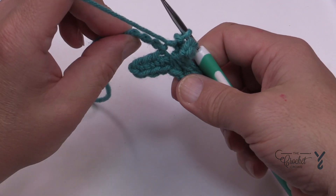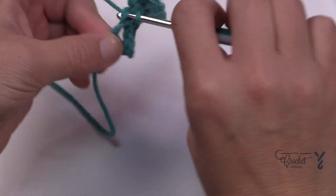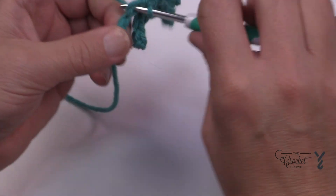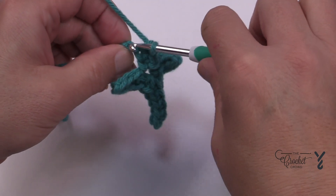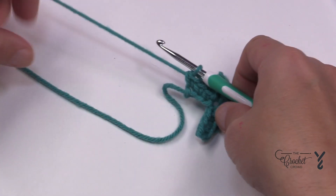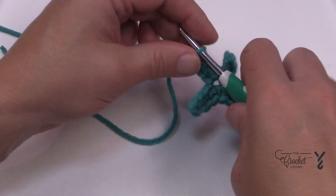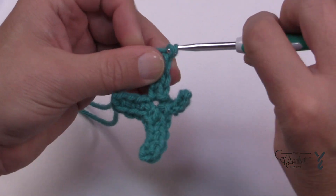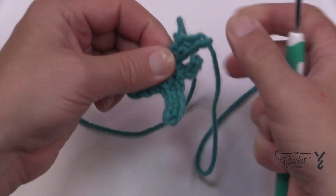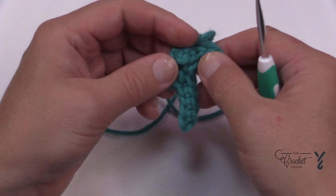Then you're just going to single crochet the remaining of the chain eight that you had. You don't really need to count it, you just gotta do it. This will be it. You'll use this long tail to sew it down to your project, so keep that longer. This is the back of your spine for the K, and then this is the up and this is the down. Once it's on the project you can actually shape it.